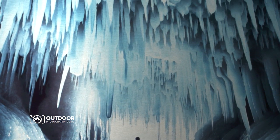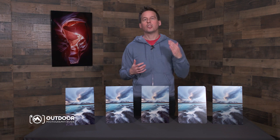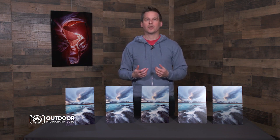Unfortunately, the quality and color of these prints will likely be lost in this video, so this is something you should definitely experience for yourself. I absolutely love my metal prints, and I think you're going to love them too. I'm Ian Plant, and thanks for watching.